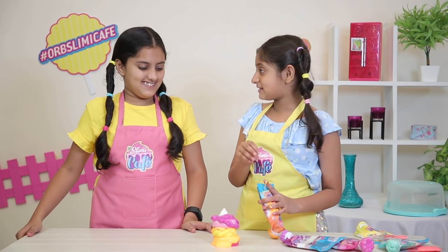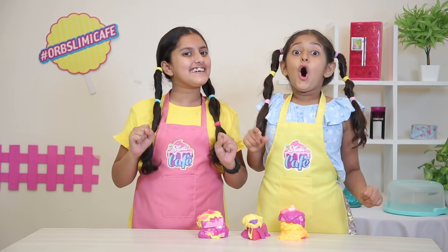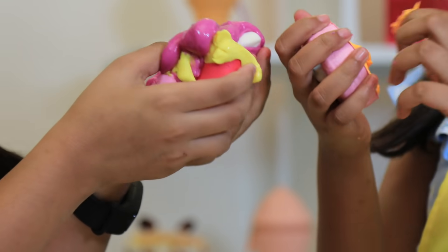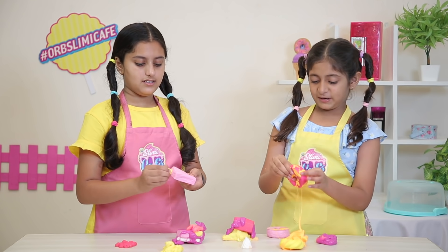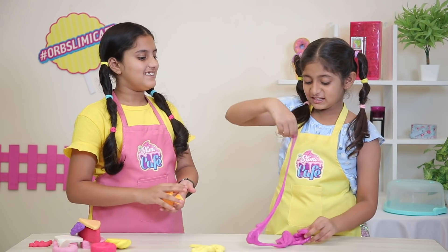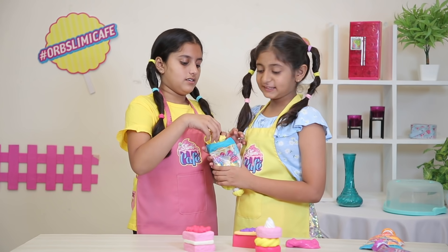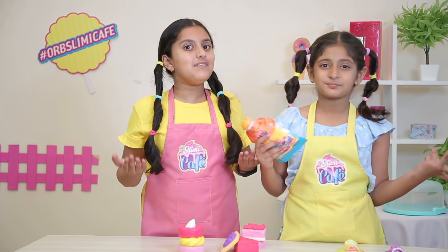We can't eat it — it's for playing purposes. What will we do now? We will squeeze it, and then it can be separated. Three, two, one. So satisfying! We can easily separate it. Let's take a look, my friends. How much is it separated? Yes, and we can decorate it. We need to maintain the freshness of it — put it in the package and seal it properly so it will be fresh. We have fun playing with it.